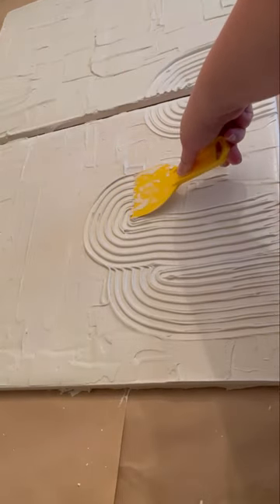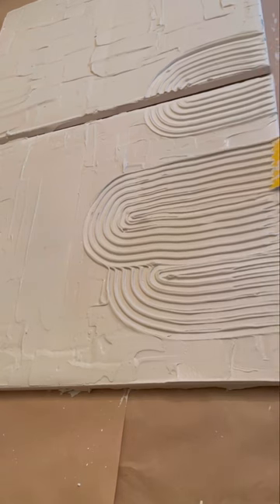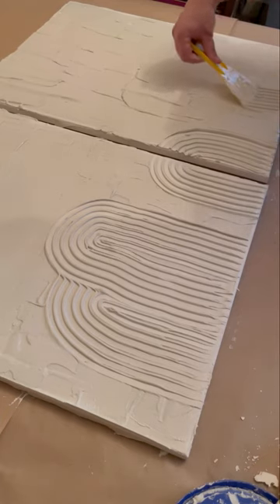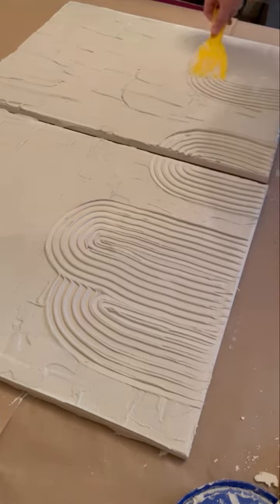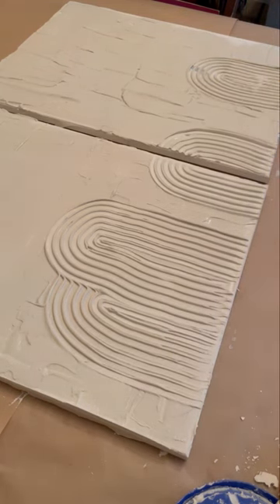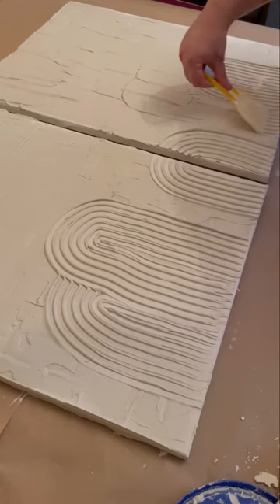You're just going to kind of take your time and play around. At this point nothing's permanent, so just have fun with it. Go slow. I had used an old canvas that I had painted on, so you can kind of see that coming through.